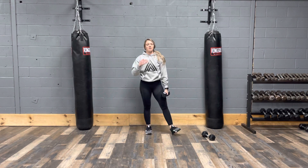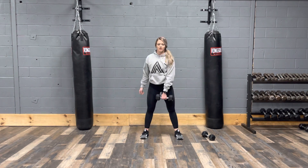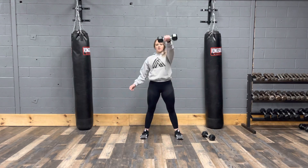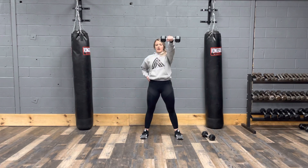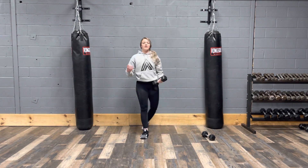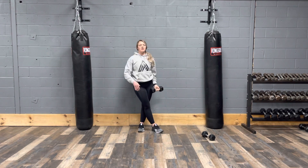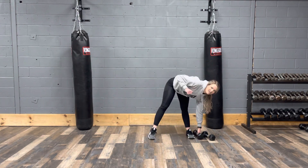For the ninth minute, you're going to switch sides for your single arm dumbbell swing — go to the other arm. Coming back and then back up, driving those hips forward as you bring the kettlebell or dumbbell up, and then back down. The tenth is rest. Repeat that three times and that's your workout. Good luck, guys.